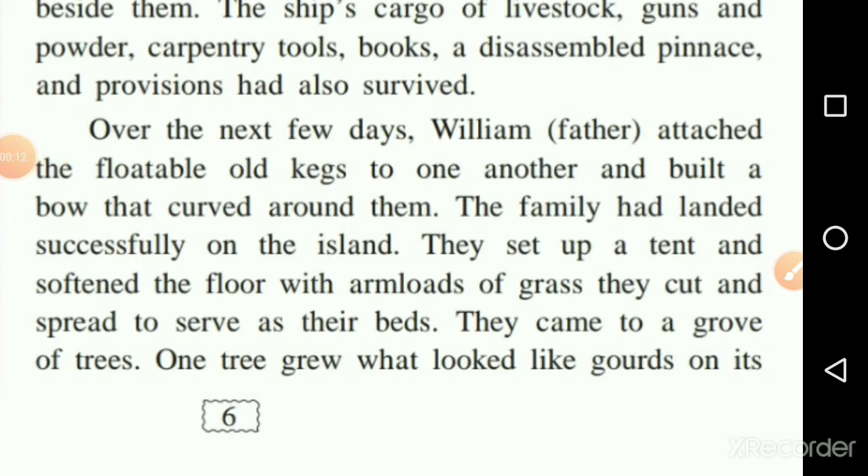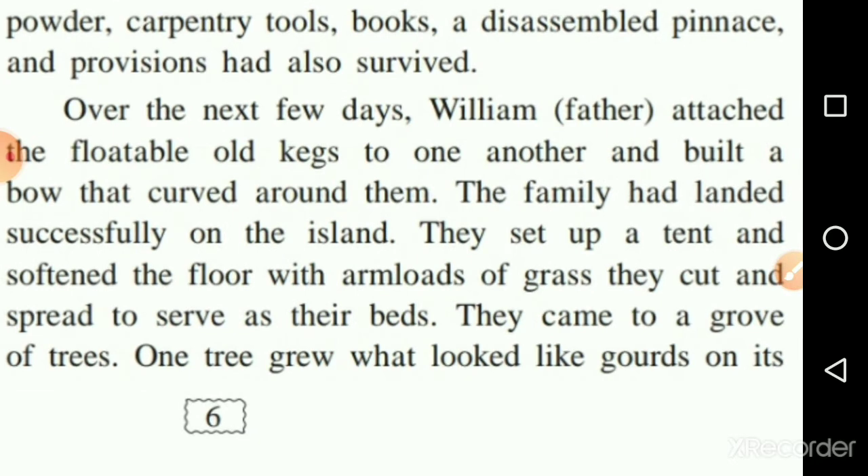Over the next few days, William, the father, attached the floatable barrels — what we call 'old cakes' here, meaning big drum-like barrels that can float on water — to one another, and built a bow that curved around them. They attached each barrel one to another to create a floating structure.